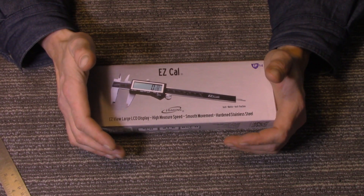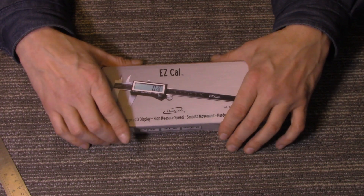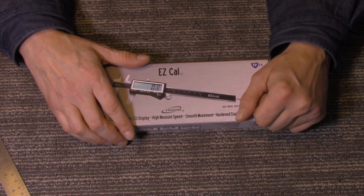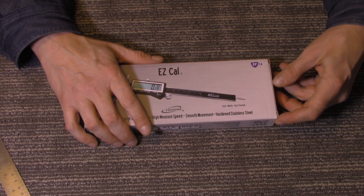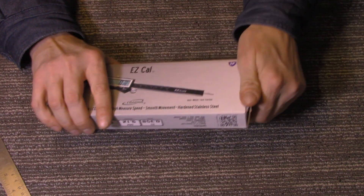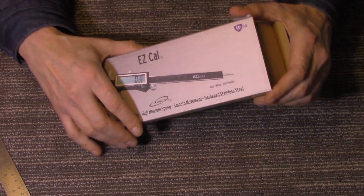I did some research before I ordered this, and for the price these are supposed to be actually pretty accurate and really good. I didn't need a couple-hundred-dollar digital caliper. I just ordered this because I've got a 3D printer coming and I need to measure some components — LCD screens and stuff — to make some custom enclosures.